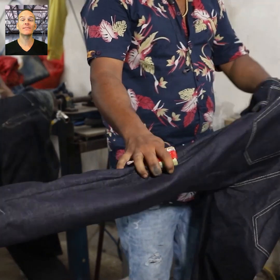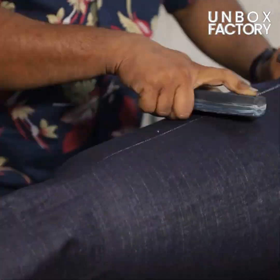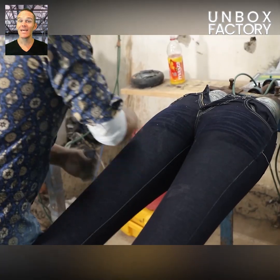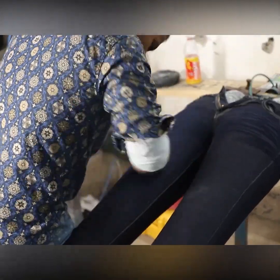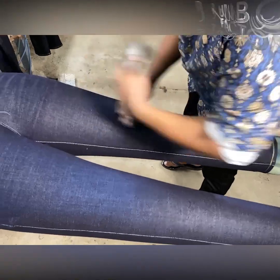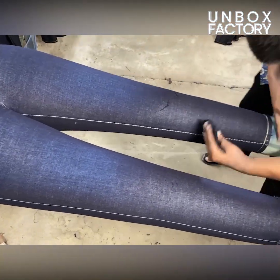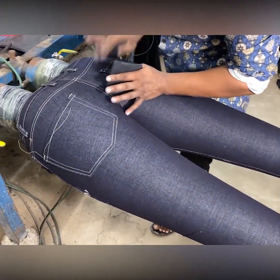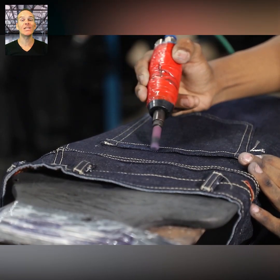The jeans are placed on a rubber tube and a process called whiskering is performed. Then a scratching process is done, and after that the jeans undergo edge grinding.